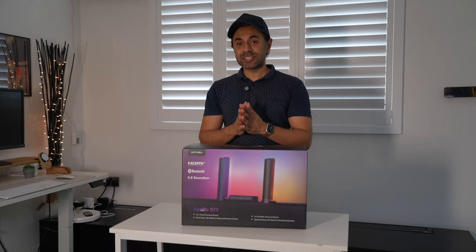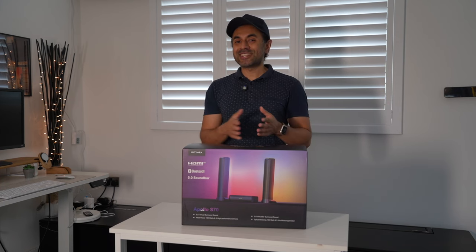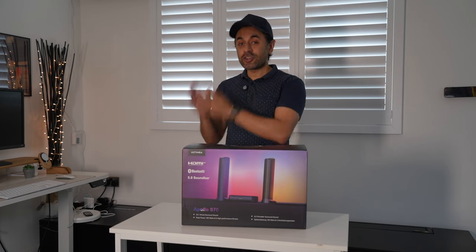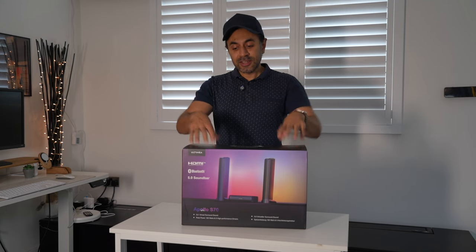This is the Apollo S70, the latest soundbar released by Altimia. I'm really excited to showcase how this works, because not only is this a five-channel soundbar with virtual surround sound built in, but this is also an RGB soundbar — and this is one of the most unique-looking soundbars I've seen.